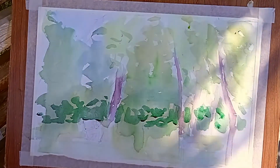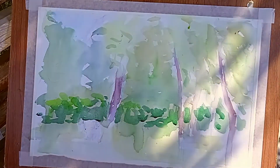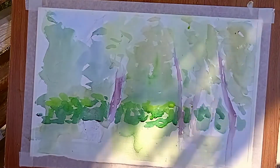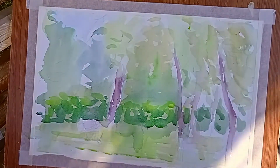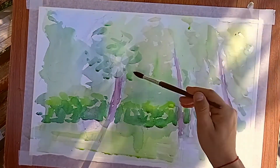Здесь стараемся работать в контрасте. Задний фон решаем проще — плоскостно, пятнами. А передние планы уже начинаем более детально прописывать, рыхлыми мазками, чтобы — как я уже в начале говорил — создать некую фактуру листьев, заросли, густоту.